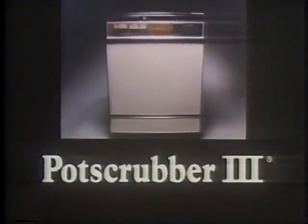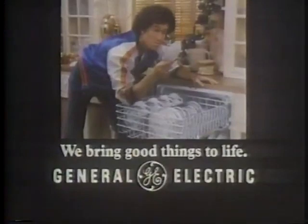Pot Scrubber 3. Sit, America. We'll do the dishes. GE, bring the things on.